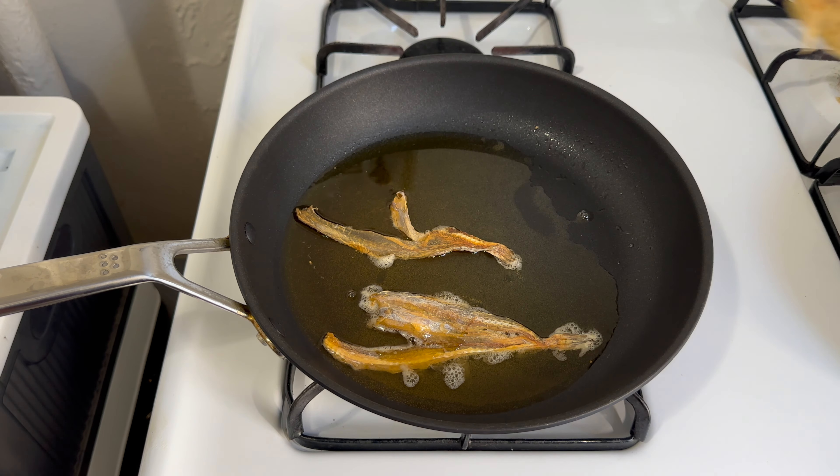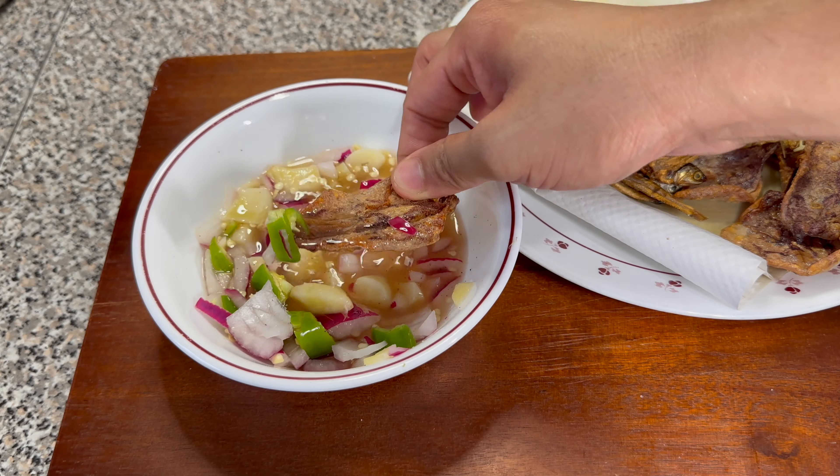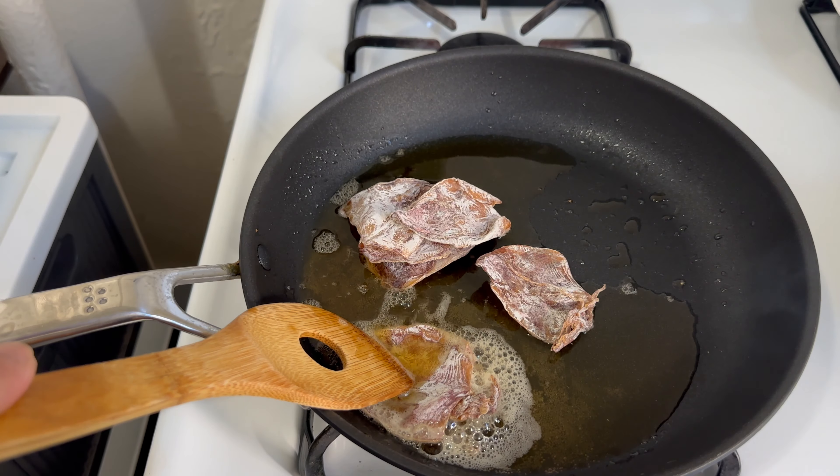Hey guys, hope you're having a great day. It's your boy Phil. So today, we are going to have a snack — salted dry fish or daing. What are we waiting for? Let's start the video.